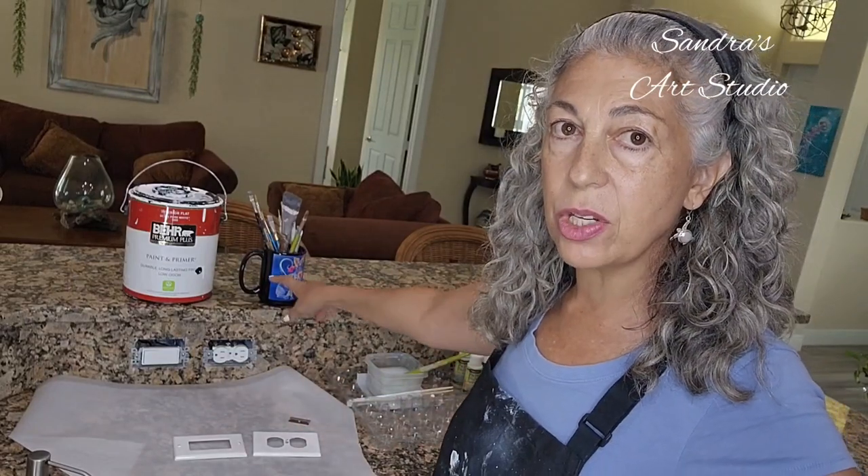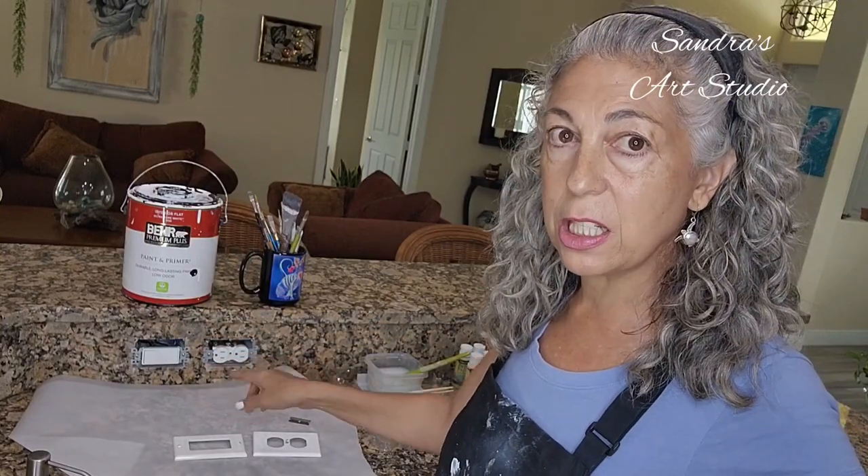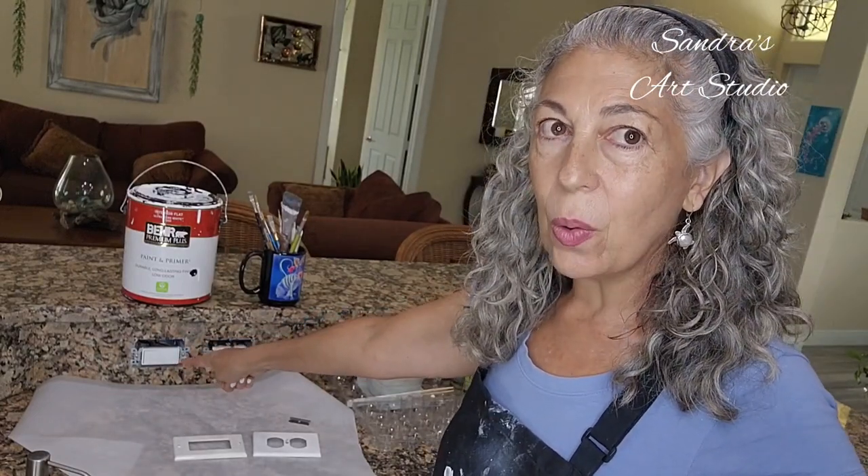Before we get started, there are a few things you need, like some paint brushes and primer. It really doesn't matter what kind of primer you use — exterior or interior, it doesn't matter — just get some primer and apply it onto the outlets before you get started. But before you even prime, clean those outlets out. Also make sure you disable the outlets that you can. This is the disposal, so I disabled that one so the disposal doesn't go off while I'm painting.